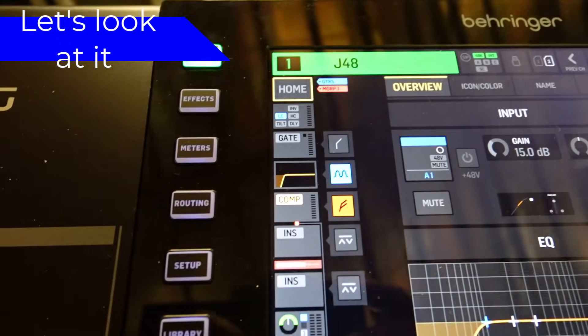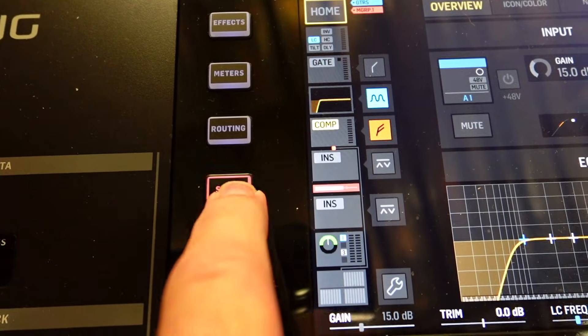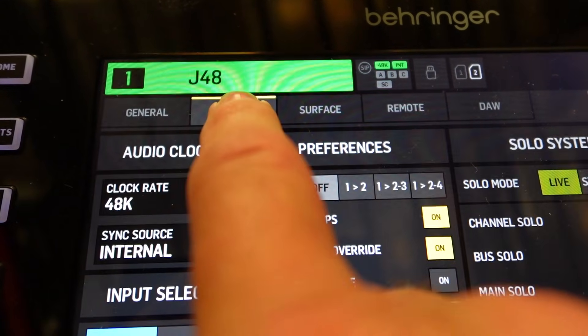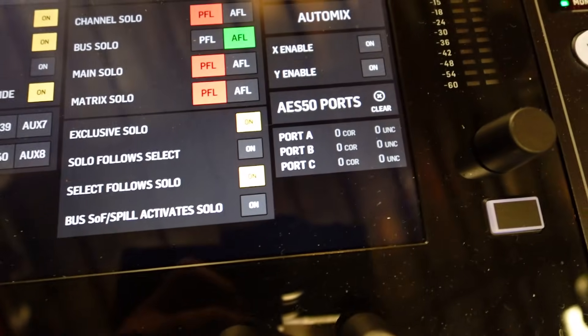Just press the setup button and then the audio tab. Now look in the lower right hand corner and you'll see this.